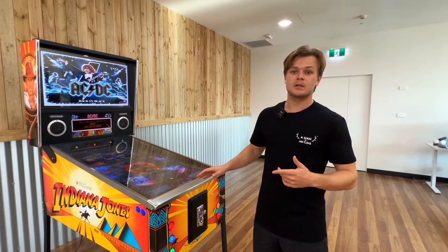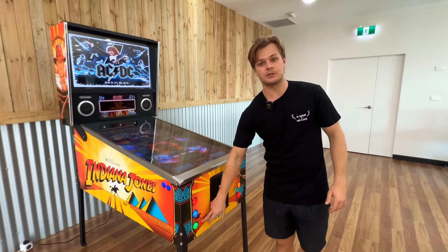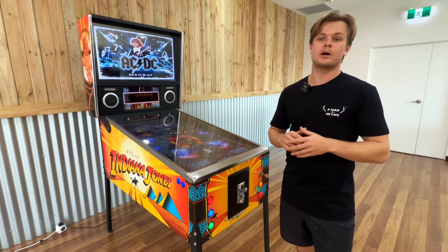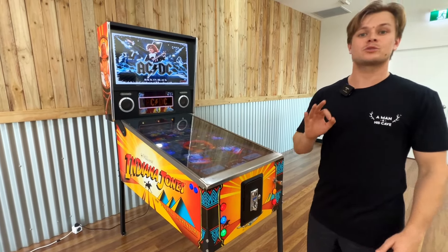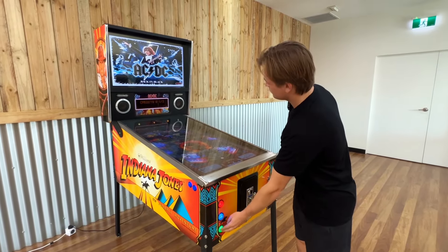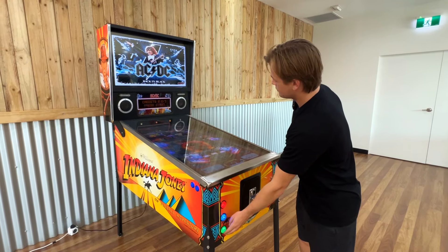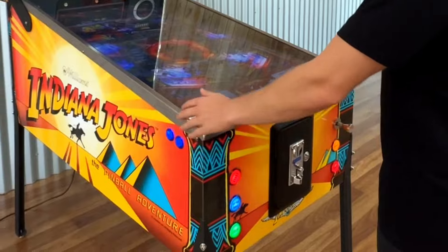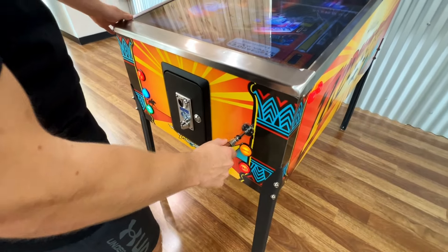Once we've selected our game, simply load it up with credits using the credit button. Some games require multiple credits, while others only require one. This game requires three credits. Then press Start, pull back the plunger, and you're ready to go.